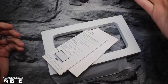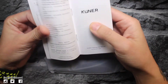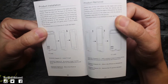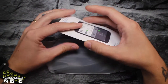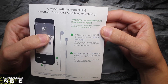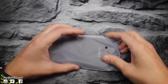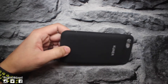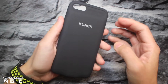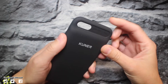Nothing else in the box besides some instructions, and they are in English — this is going to tell you how to install the memory card and all that good stuff. There are also instructions to connect your headphones to Lightning, but those are in another language. Let's just take a look at this case. This is what we're here for. Oh yeah, this is nice, this is real nice. It actually does really feel like the smart battery case.